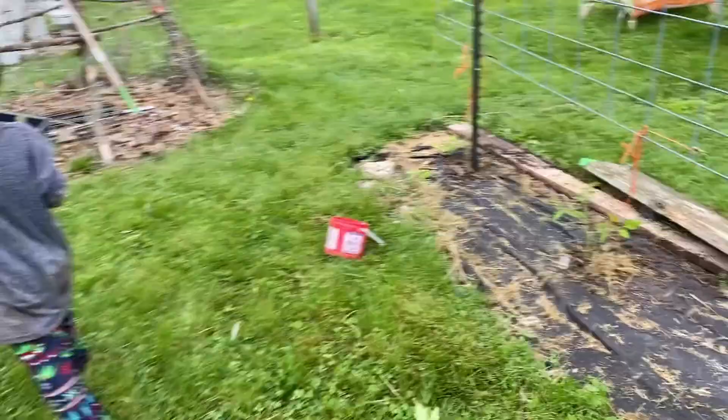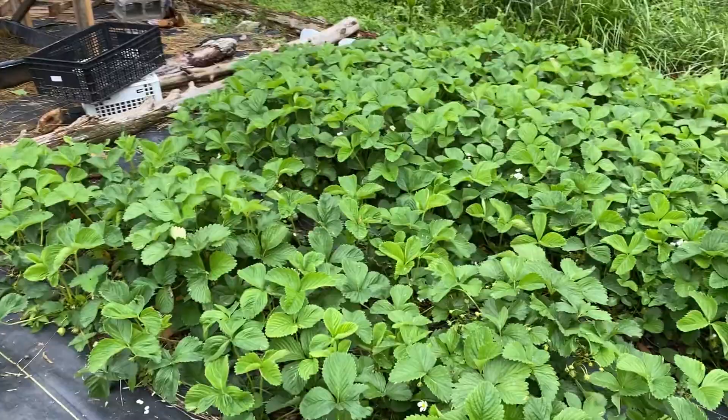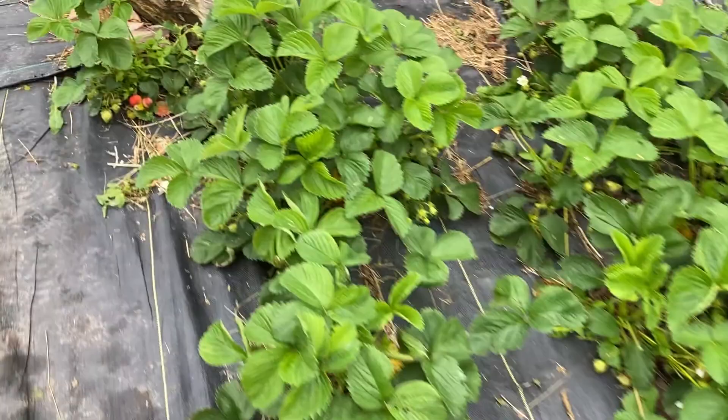All of our yard tomatoes are in. We're walking back to the greenhouse and garden. Speaking of strawberries — look at this! This is crazy town over here. Crazy strawberry town. They're huge. These plants are huge and I have no idea how we're ever going to even find all the strawberries because our aisles are pretty much gone. The birds are finding them though.